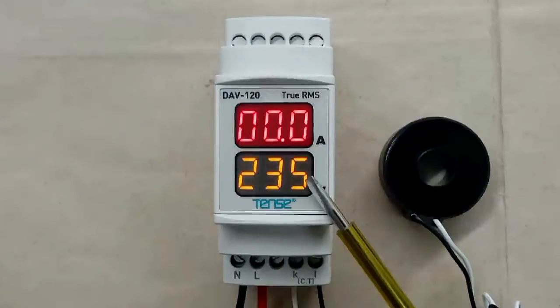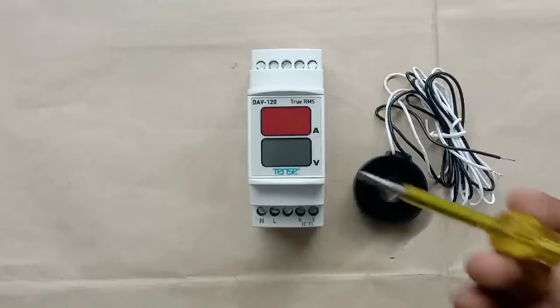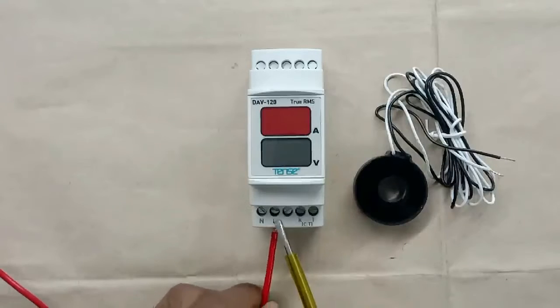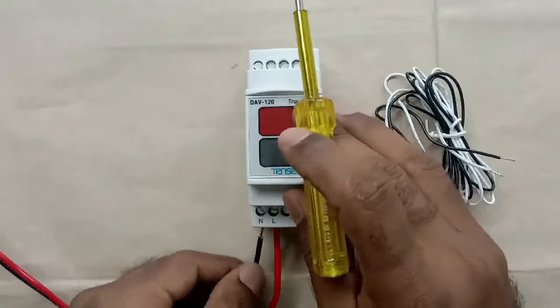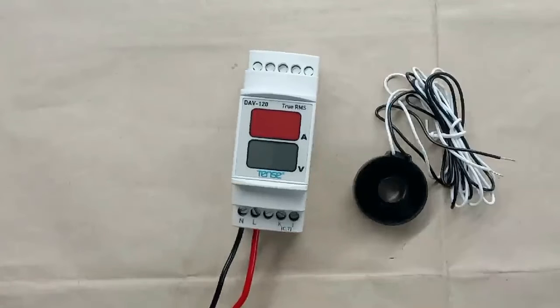In this meter there are 4 terminals. On these 4 terminals only, you have to do the connection of power supply and CT. Whatever is the phase supply, bring it and connect with the L terminal. After this, the neutral power supply — bring it and connect with the N terminal.